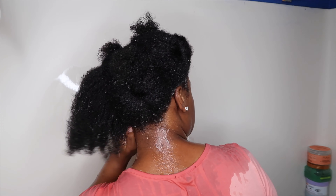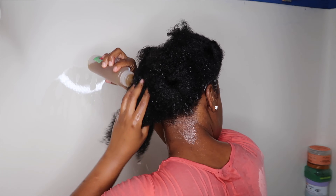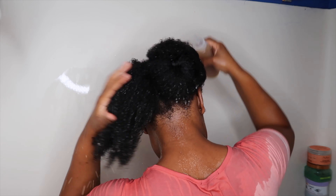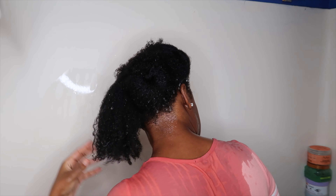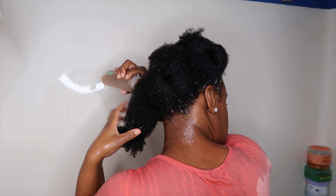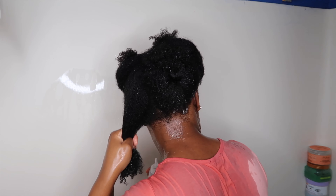The instructions said I was supposed to leave this on for 30 minutes to an hour. I did not follow instructions — I left it on for maybe about five minutes, and maybe that's why I did not feel a difference in my hair during this step. My hair felt the same to be honest; it did not feel stripped. Apple cider vinegar is known to make your hair feel kind of dry and stripped, but my hair didn't feel like that.